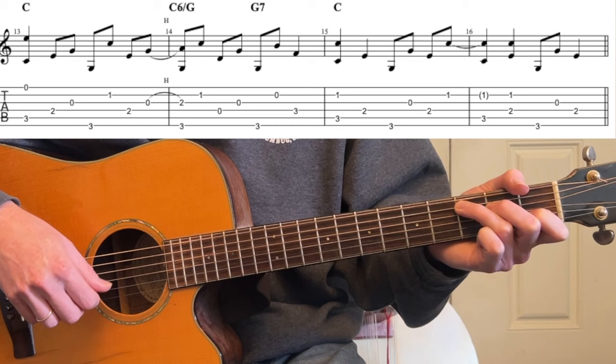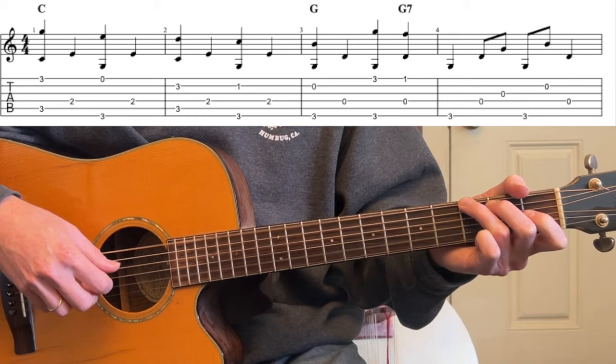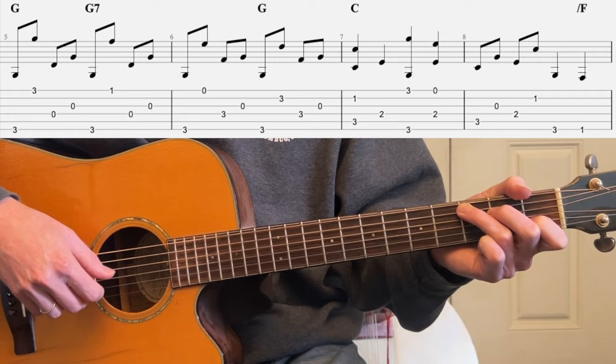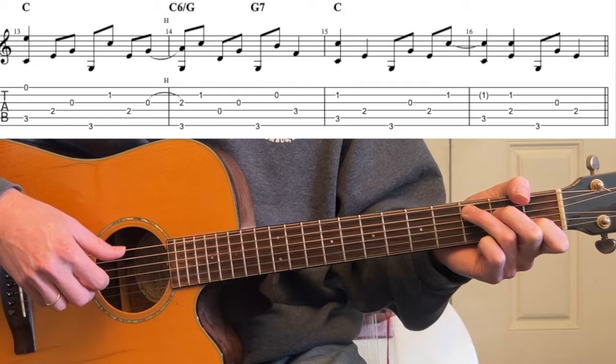2nd string, 3rd, 2nd, 2nd, 3rd. I know that's a lot, so let's run the whole thing nice and slow.